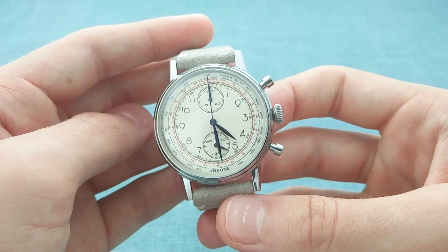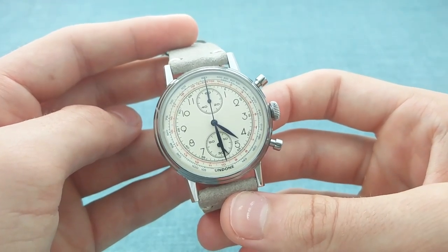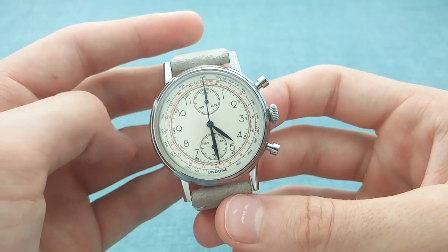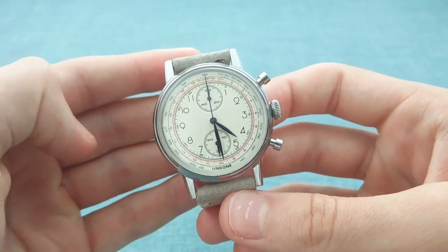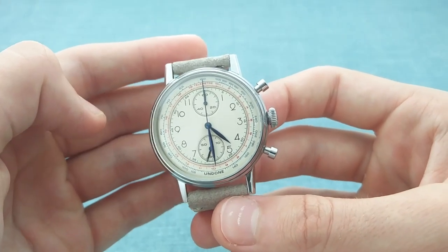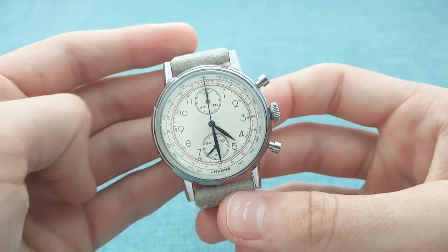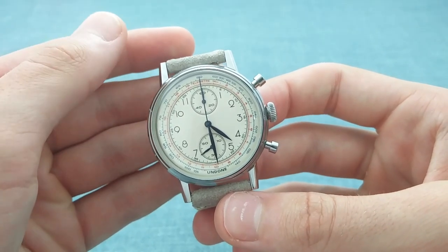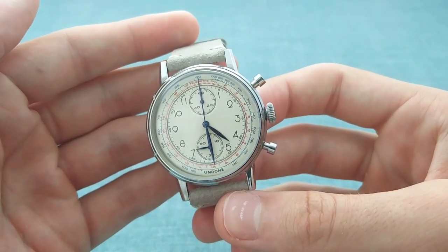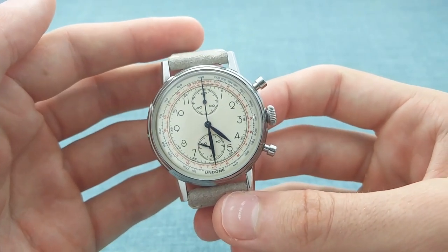One also has a telemetre, as often seen in military timepieces of that era. Judging from the difference between sound and light, one would start the chronograph when seeing the light of the enemy's guns, then stop it upon hearing the sound — giving a rough estimate of the distance to that target. This can also be used for thunderstorms, which is a quirky and attractive feature on this watch.